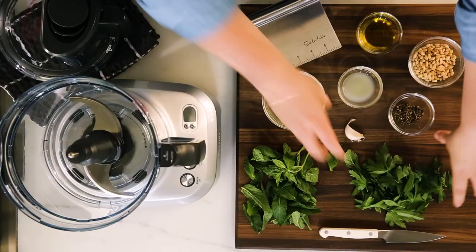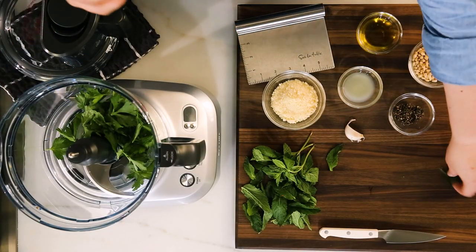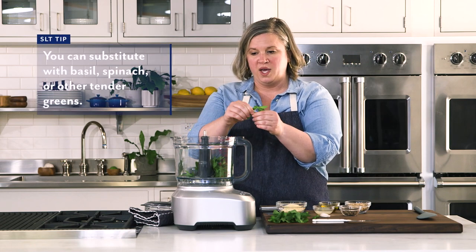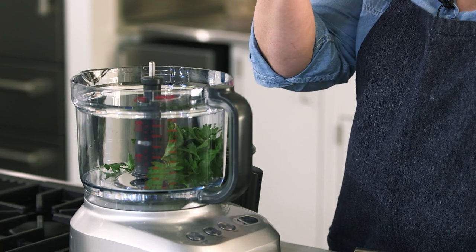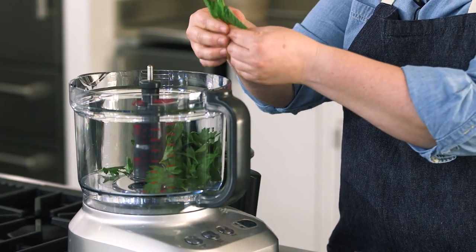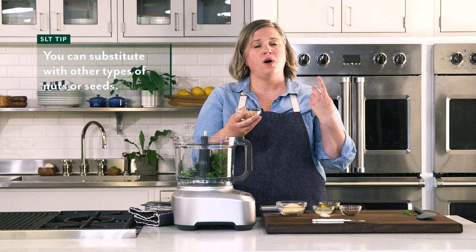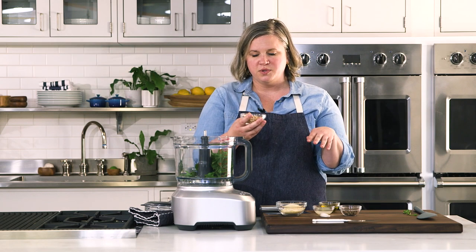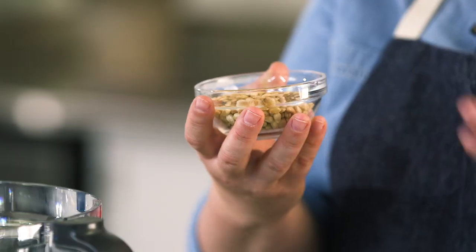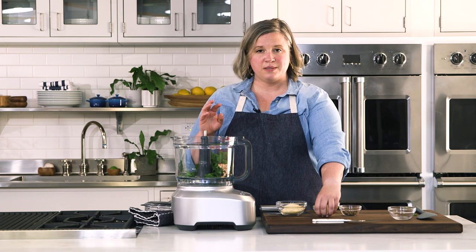Today I'm using mint and parsley, three quarter cup each of the picked leaves. You can also substitute with some basil or spinach — any kind of tender green that you have around the house. Then we're going to add in our pine nuts. If you don't like pine nuts, you can substitute walnuts, almonds, cashews, or if you have an allergy you can substitute pumpkin seeds or sunflower seeds, or just omit completely.